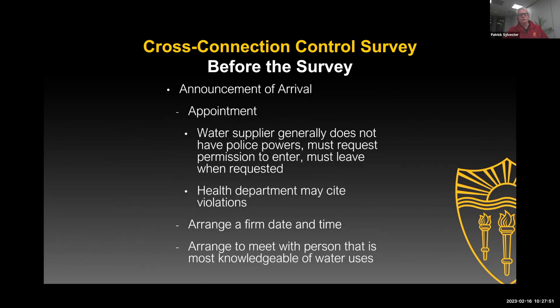Make an appointment. Typically a water purveyor doesn't have the authority to just come on the property and start doing a survey — the health department probably does, but the water purveyor doesn't. So make an appointment, show up on time, be polite.